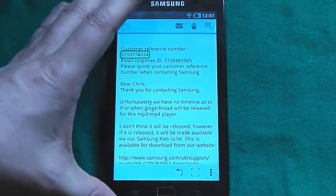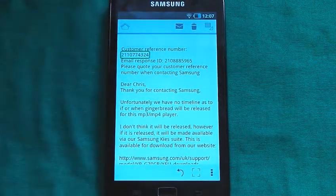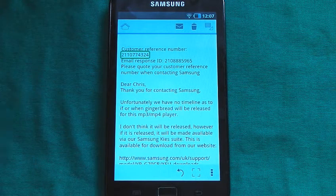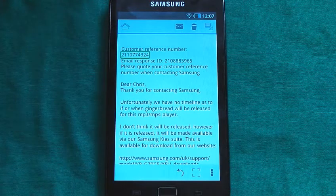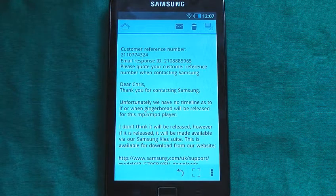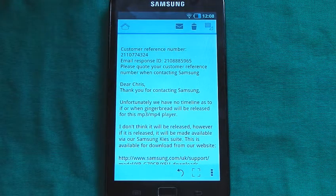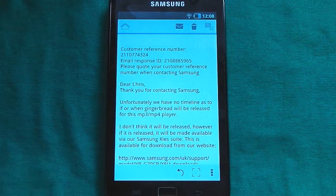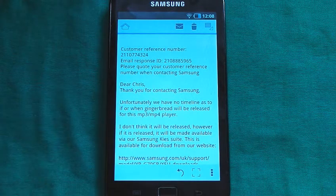What I am going to show you is this little email that I got from Samsung. When I first got this device, I thought I'd be able to upgrade it to Gingerbread, but after I bought it, I realized that the UK version doesn't have an official update. So I contacted Samsung and asked if they were going to release the Gingerbread update for the UK device. They wrote back: "Dear Chris, thank you for contacting Samsung. Unfortunately, we have no timeline as to if or when Gingerbread will be released for this MP3/MP4 player."